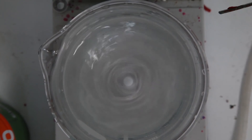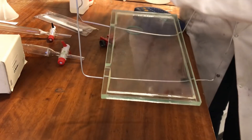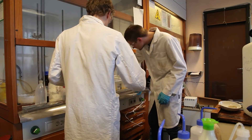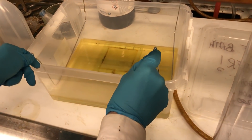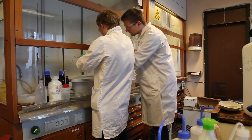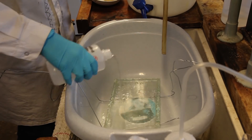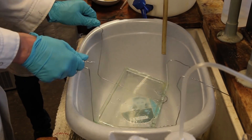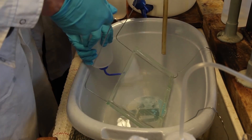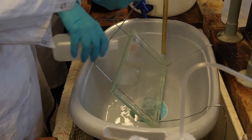Now we need to get the tank back out of the base bath. We improvised a fancy contraption from two old coat hangers and it actually worked really well. The tank now has a highly basic coating, so we need to get it neutralized without introducing contamination. So we use distilled water — a lot of distilled water.